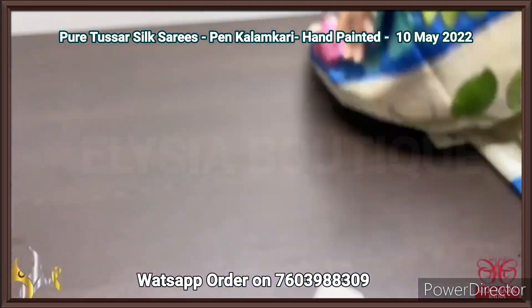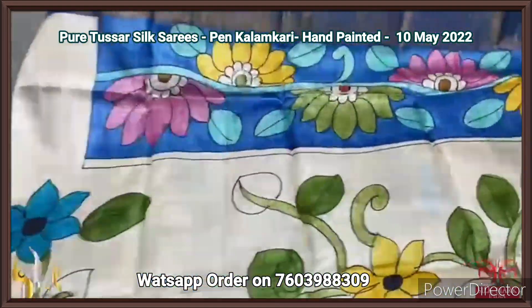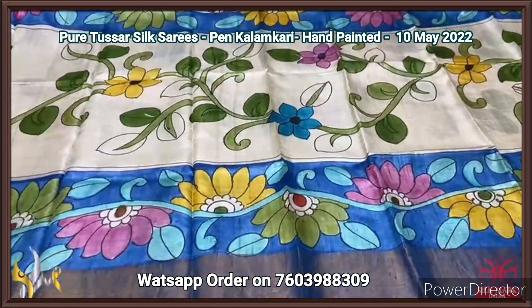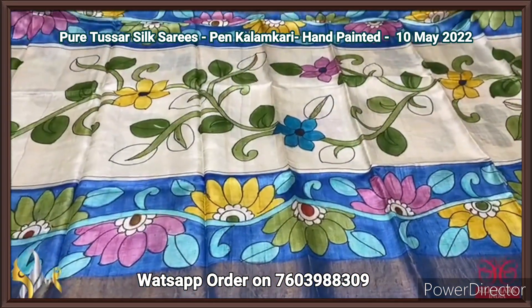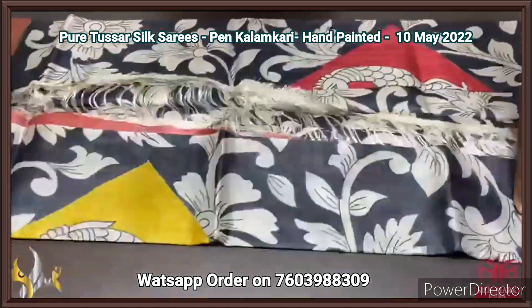Top and bottom we have beautiful ink blue color, and that also has the 3-force pattern. Very elegant hand work, beautiful hand painting, excellently done. The color combination is also very perfect. Pure Tassa silk saree, premium quality, hand painted.